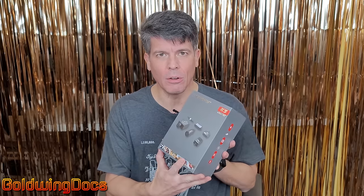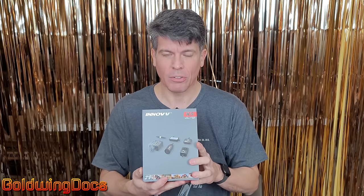Welcome back to Goldwing Docs. This video is actually being shot in 4K — I don't usually shoot in 4K because it takes more time and space to process. However, we've got a brand new 4K camera system from Inove for your motorcycle, so I'm shooting this entire video in 4K. If you have a 4K monitor or phone, click the gear below to make sure you're seeing the actual resolution this camera can produce.